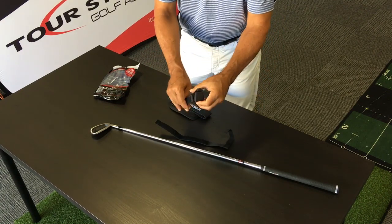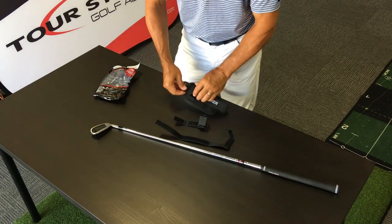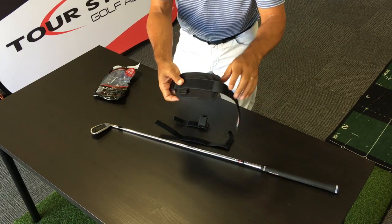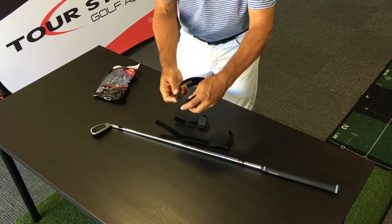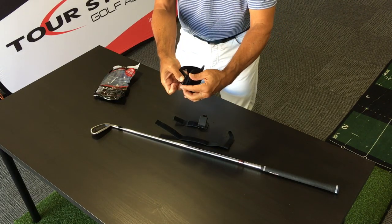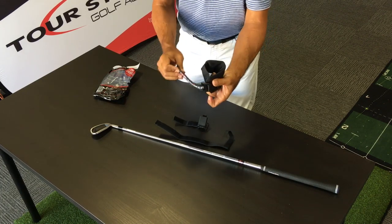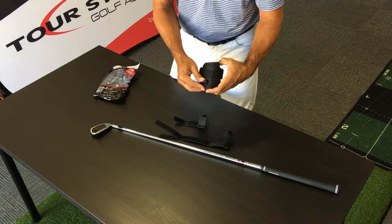This is your club connector. Take the wrist strap — you can see the D-rings on the bottom, or they should be on the bottom. Fold the strap through, because this is what you're going to put your lead hand through in just a moment. Put that Velcro through that D-ring, fold it back on itself, and we'll get to this in just a moment.